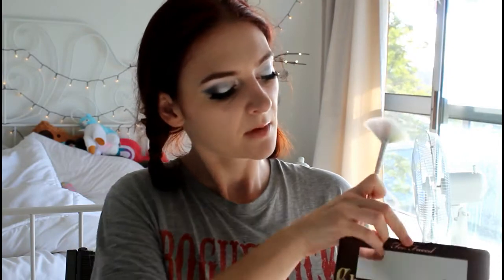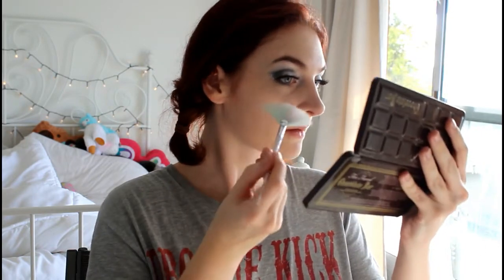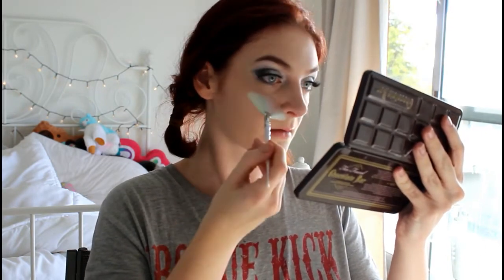Last but not least I'm going to attempt some highlight. I'm going to take this fan brush from my Unicorn Brushes collection and use my Too Faced Chocolate Bar palette — there's a really nice shimmery pink color in here that I believe is meant to be used as a highlight. I'm just going to apply that onto my cheeks and my nose.